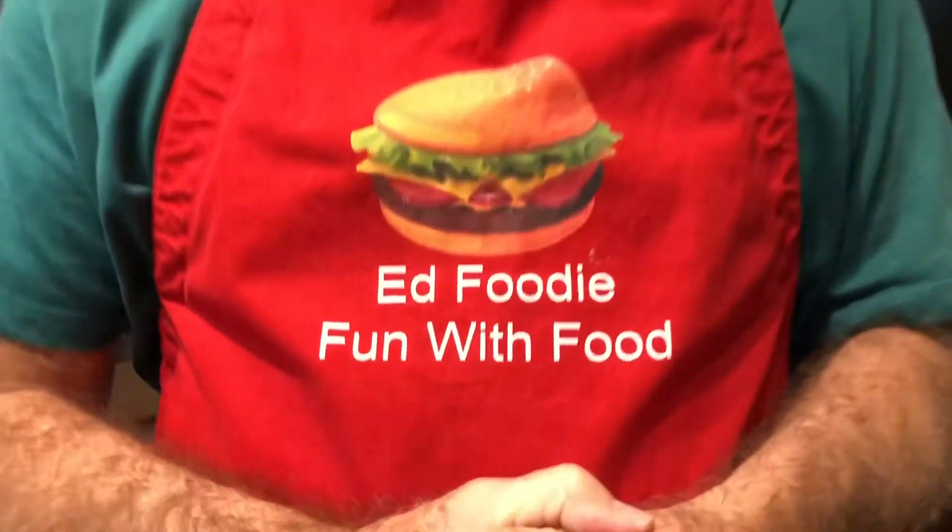Hi, welcome to Ed Foodie. We're getting into the cooler weather in Houston, which means 40 degrees for a high — it's pretty cold. So I found a few good soup recipes that I'd like to try. Today we're going to do an Italian wedding soup.